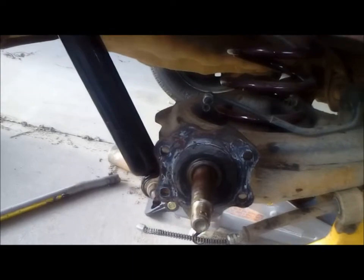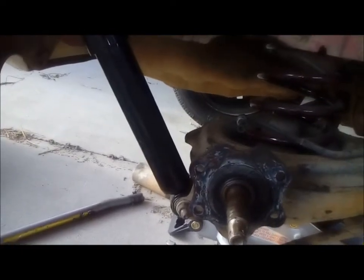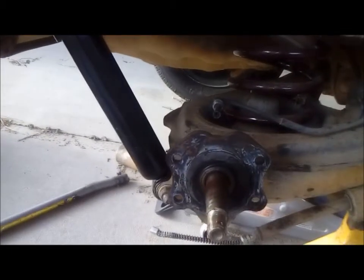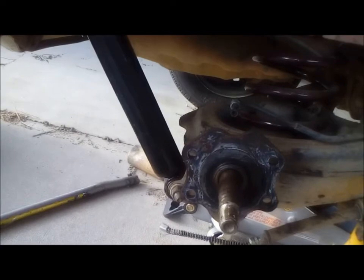I've seen calipers up the top and I've seen calipers here, so I don't know which way. I think I'm going to have to run the brake line over here to that as well, and then I'll work out the handbrake cables. But the backing plate and where to mount it will be the next step.